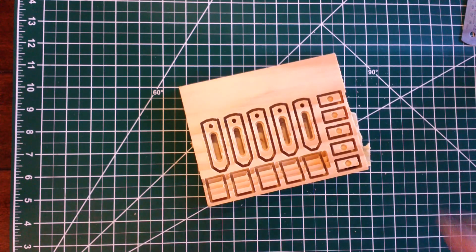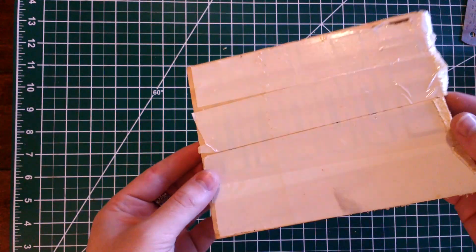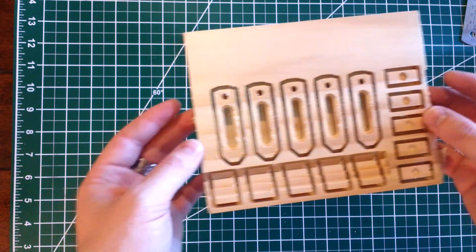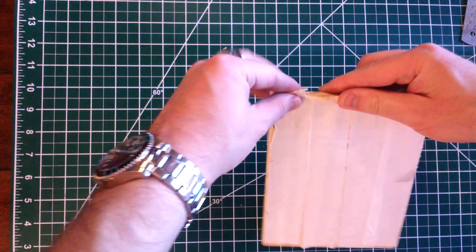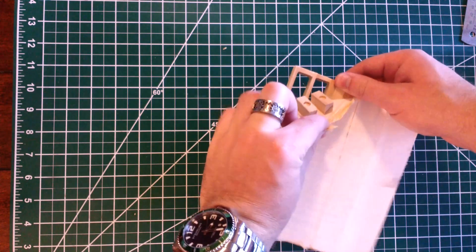Okay guys, let's go ahead and take a look at our finished piece. You can see through the tape right here and right up here. I think I had the depth of cut set a little too low because you're supposed to just not break through, so you have to pop the pieces out. But some of our pieces are coming out on the tape.